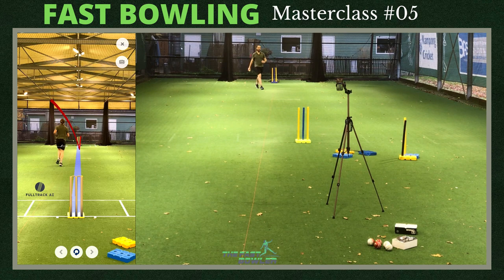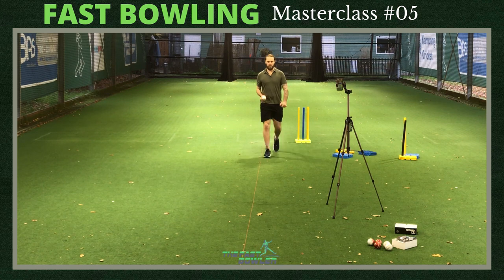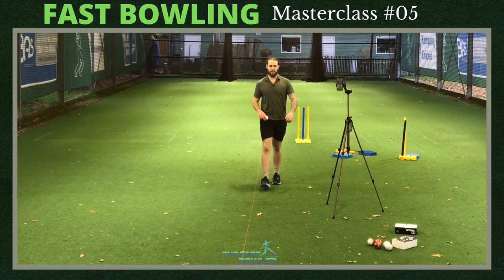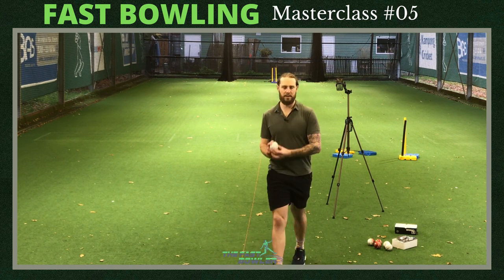I did relax the wrist that ball a bit more, and I think a relaxed wrist always seems to help with some outswing. If you want somebody to look at for the perfect wrist position, just watch Muhammad Sami - incredible.